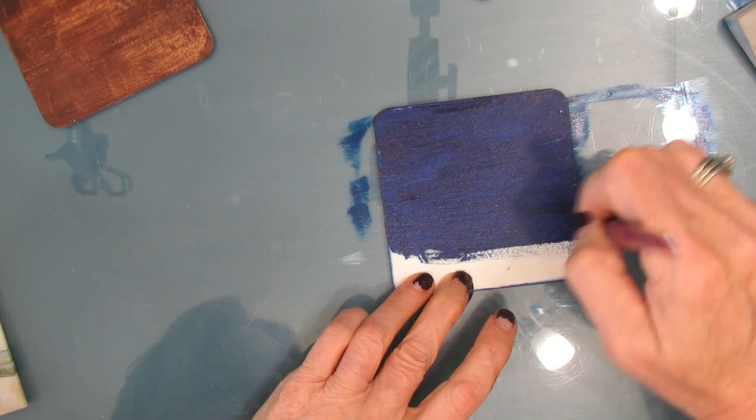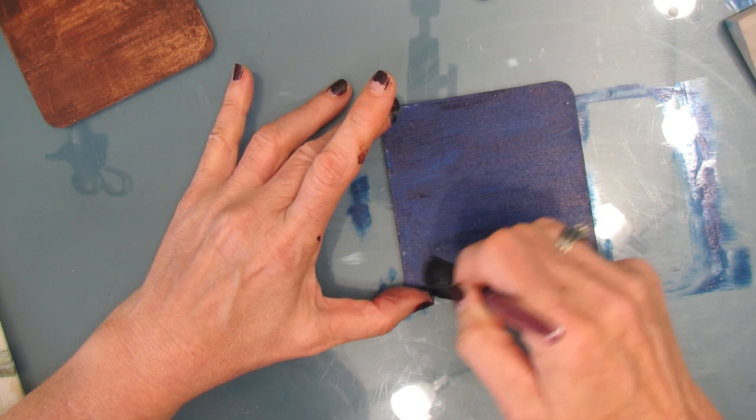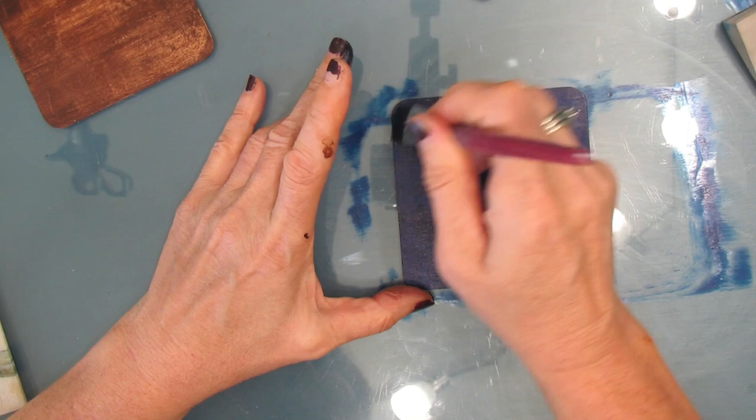Because this is only going to show through the cracks, don't worry if it's not perfectly smooth or even — that's not going to show. So once you have the first coat of paint on there, whatever color you've chosen, you want to let this completely dry. You can use the heat tool to do that. I just set it aside.